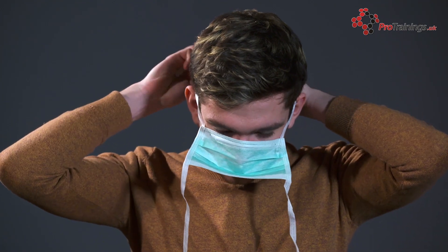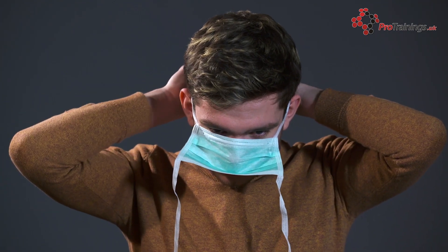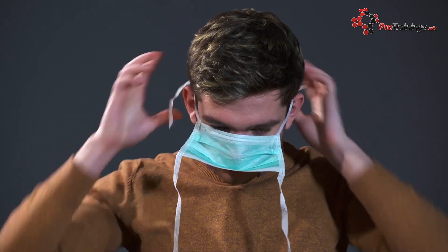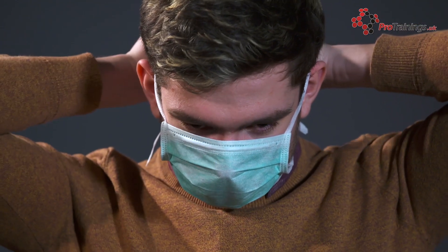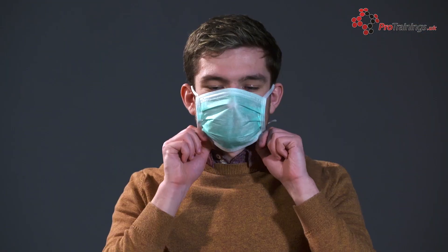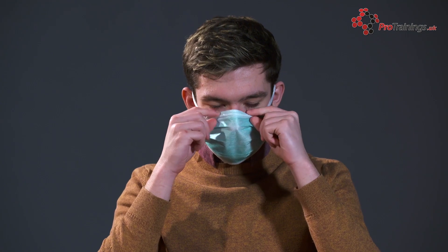If the mask has ties or straps, secure the top one and then the lower one at the base of your skull. Adjust the mask and bend the nose bar to fit your face, ensuring that the mask covers under your chin. Whilst wearing a mask, do not touch your face.